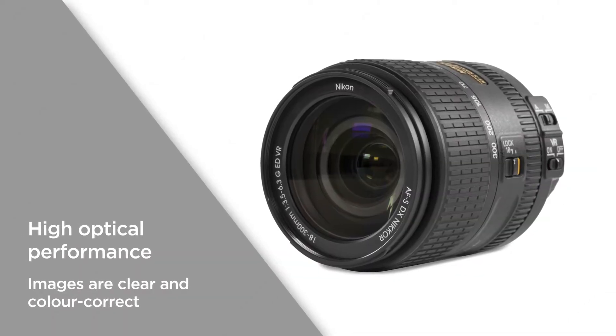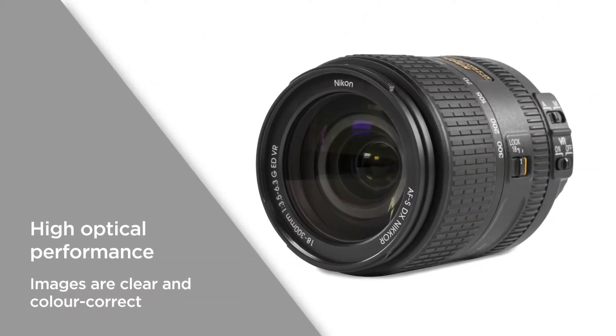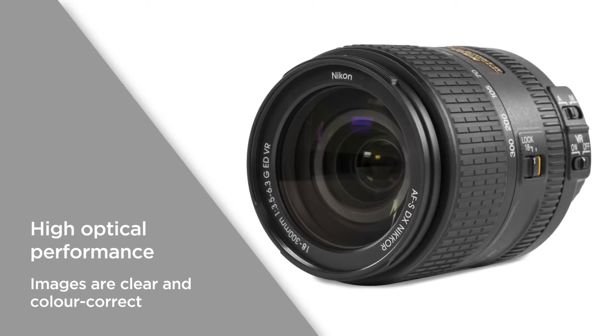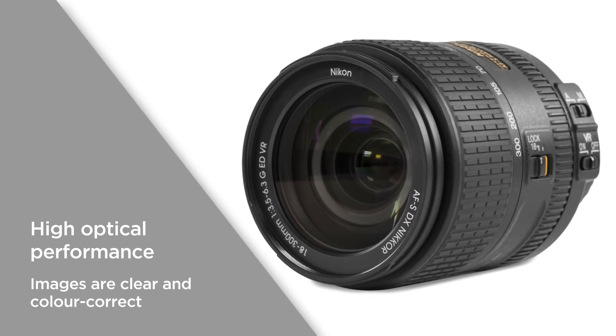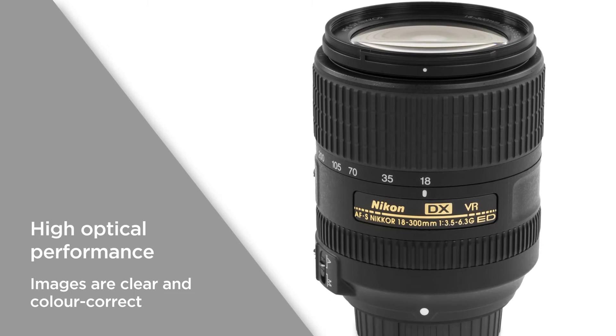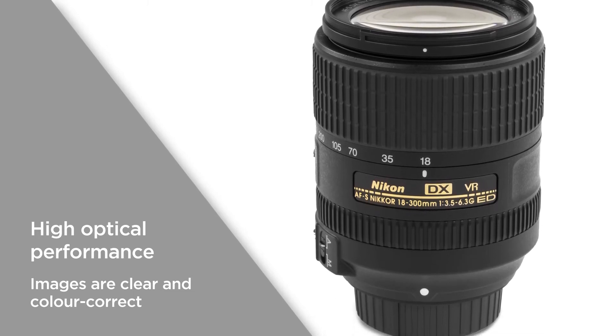Enjoy a high optical performance that uses three extra low dispersion glass elements. This ensures that light isn't refracted incorrectly by the lens, which prevents colours in your photos from being distorted. All of your images are sure to be clear and colour correct.